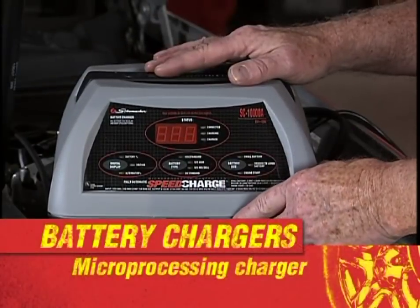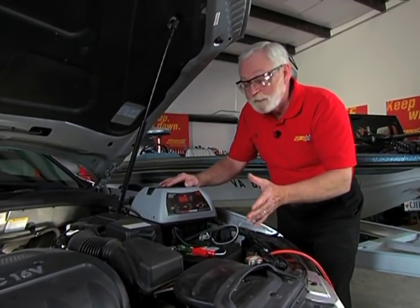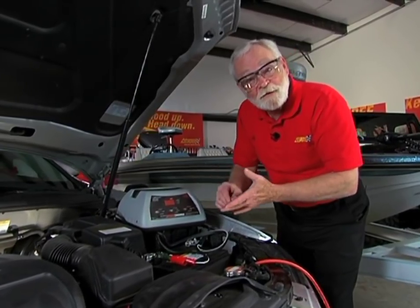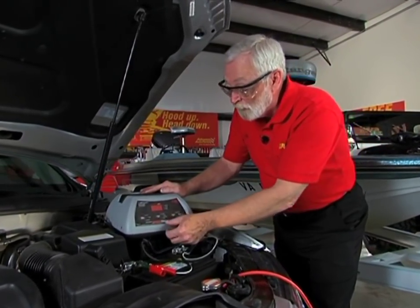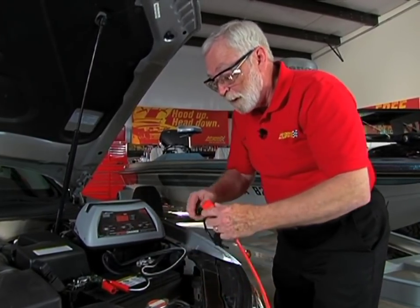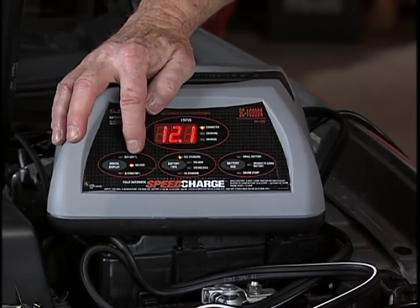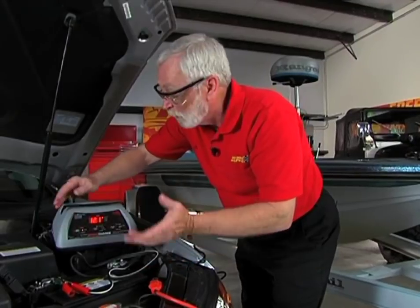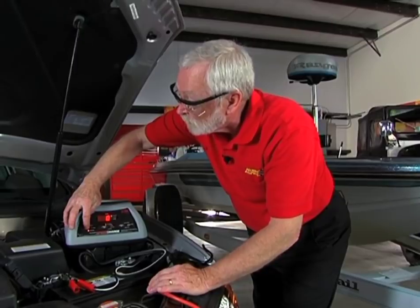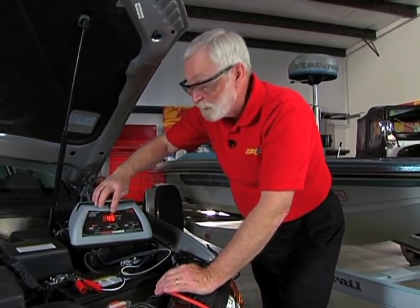Here is a fully automatic battery charger that's microprocessor controlled, and this will do all batteries — all sizes, all shapes, 6-volt, 12-volt. It's also got a boost start capability and a maintainer. To set this one up, first we'll plug it in, and then we set the battery percentage, the battery voltage, the alternator — whatever we want to watch. In this particular case, let's set it to watch the battery percentage, and we can see that it's only 45% charged.